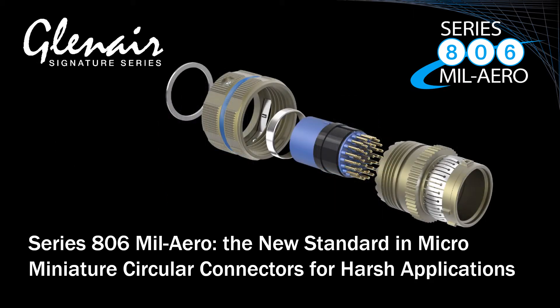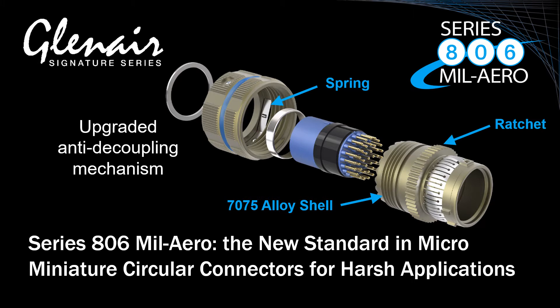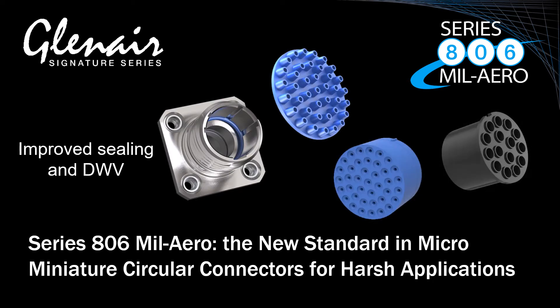The innovative design is engineered with an upgraded anti-decoupling mechanism for harsh vibration and shock, as well as improved interfacial sealing and wire grommet for high-altitude immersion, and a special top hat insulator for improved DWV.